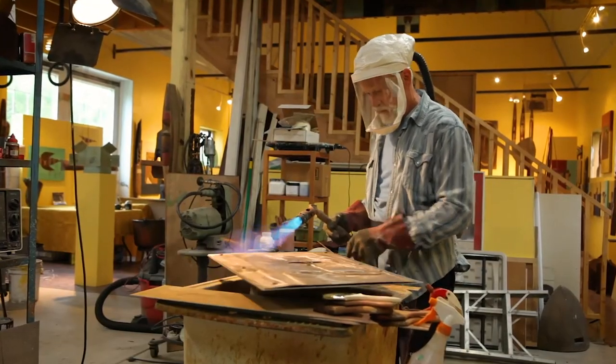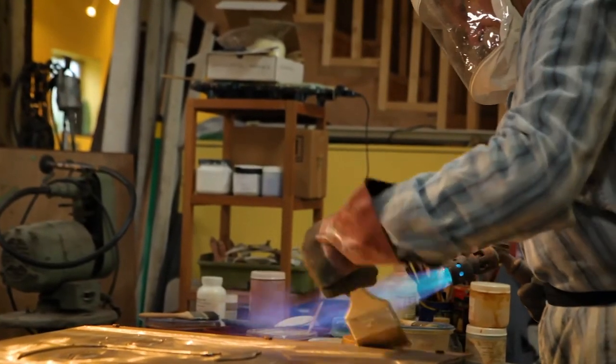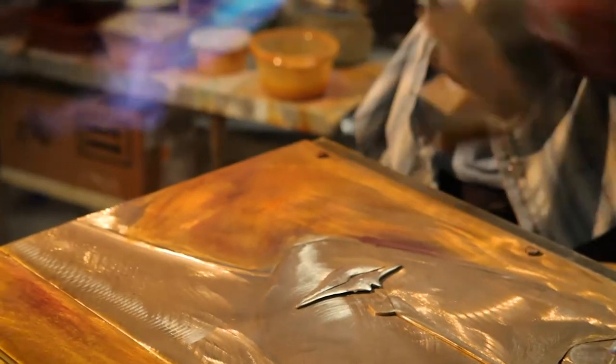Jack began experimenting with patinas almost 40 years ago and he is truly a master at it. He has found formulas and techniques that I don't think anybody else uses, and it's just been through experimentation, through allowing the medium to speak to him — which is something he said over and over again.